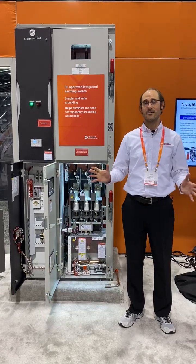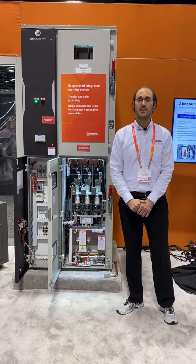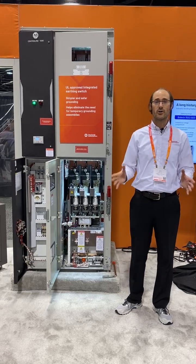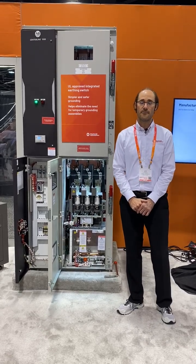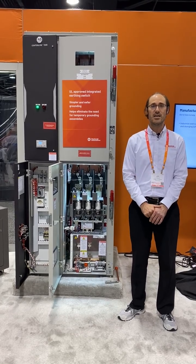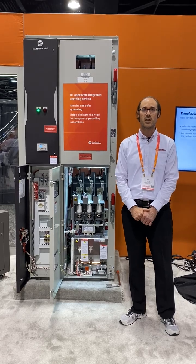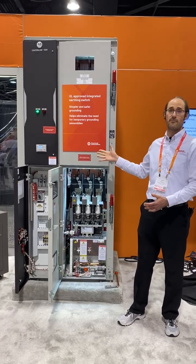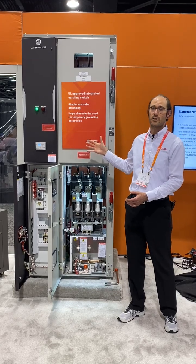Hello, I'd like to give you an introduction to our Centerline 1500 product. This is our medium voltage motor control center, often called MV MCC. This is offering your motor switching capabilities, typically in a 5 kV or up to 7.2 kV voltage. This configuration right now is a 4160 volt motor starter.